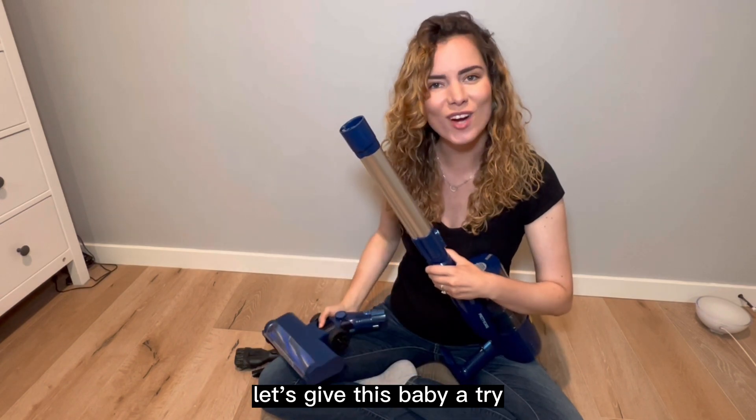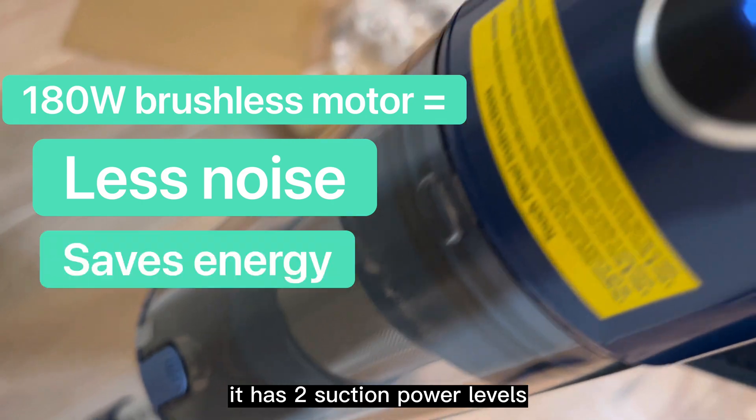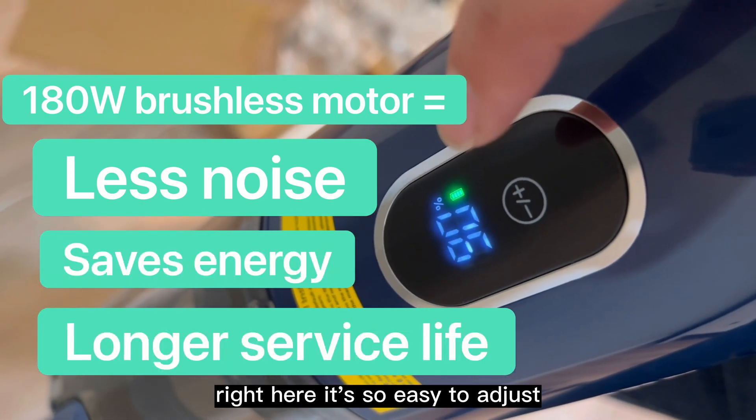So let's get this baby to try. It has variable suction power which you can actually adjust. It has two suction power levels right here. It's so easy to adjust.